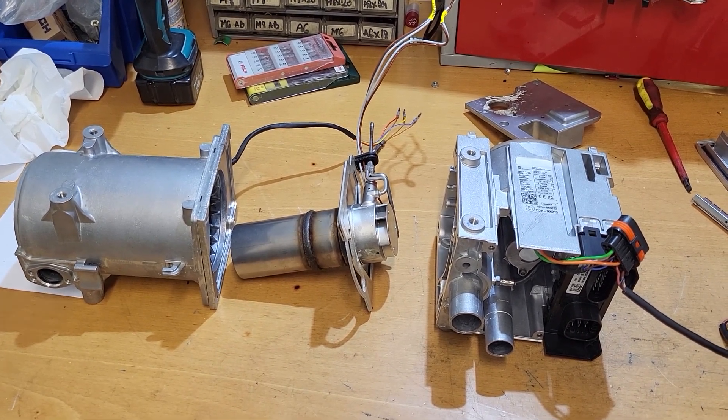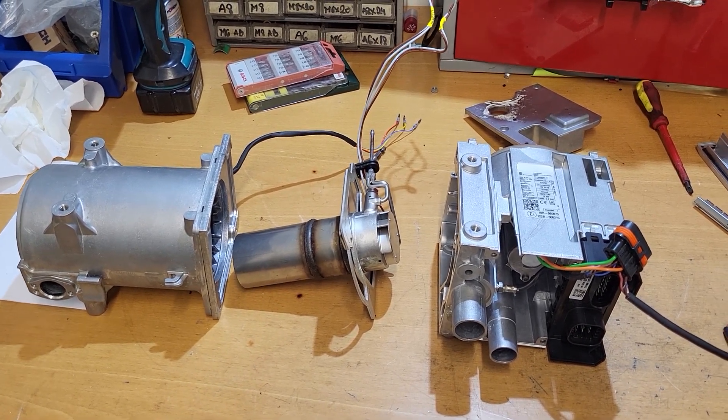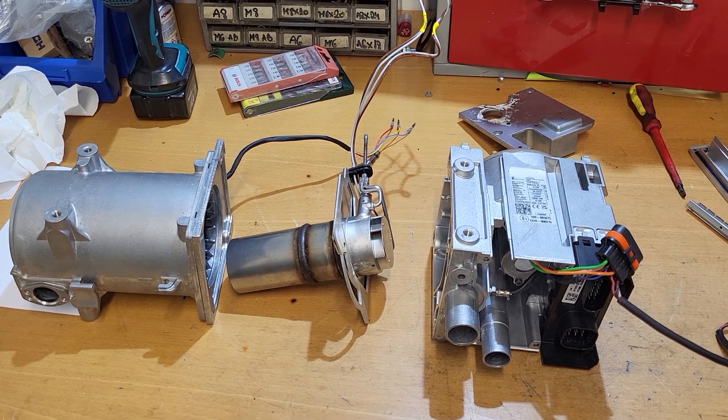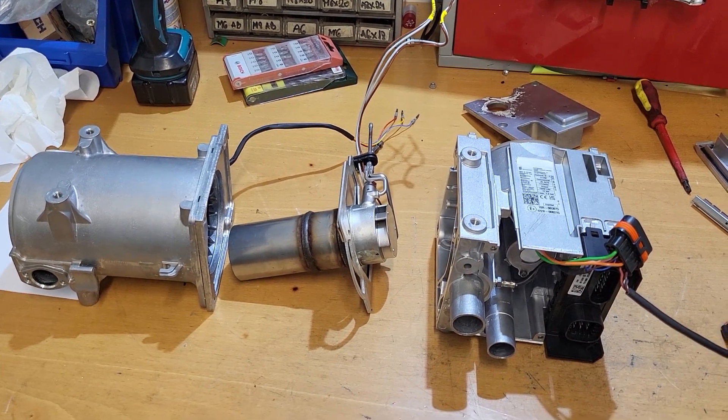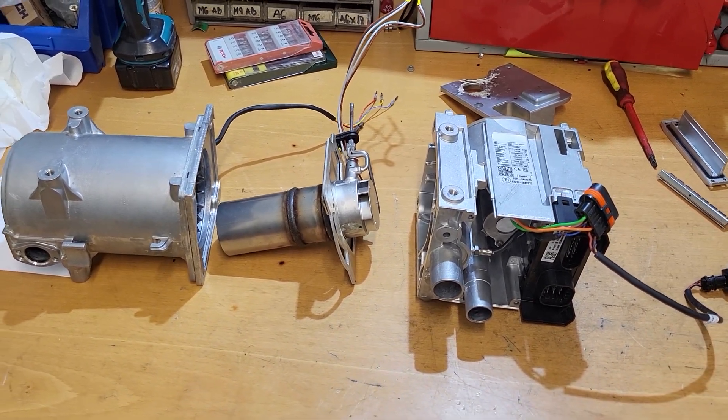After six months of total silence, they sent me the heater to check it. I asked them: did you ever start the heater? They said no, but they want me to check it first. From what I know, probably they wanted to start the heater but it's not working anymore.